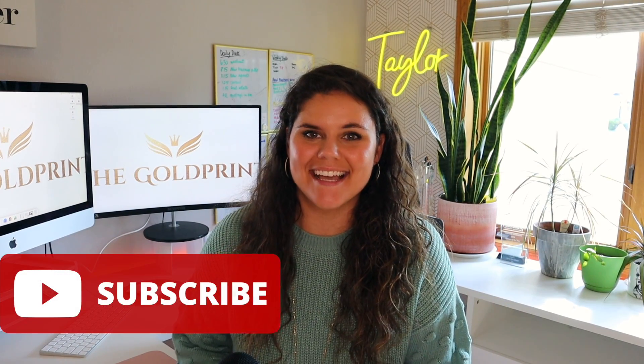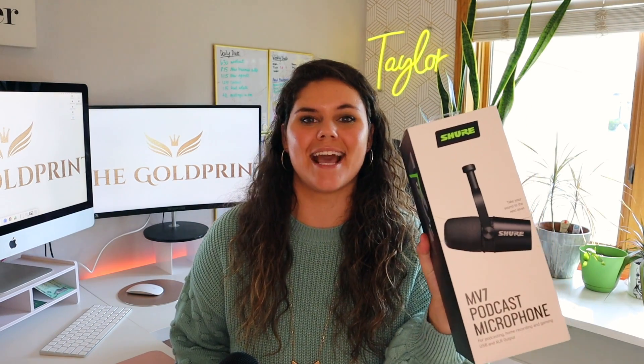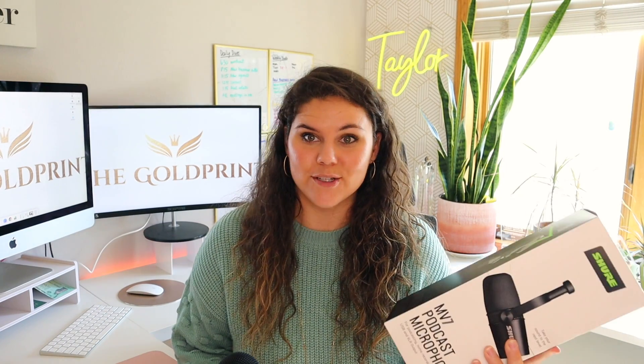What is up YouTube? It's Taylor here and thanks for jumping on this video today. I am actually doing an unboxing video here today of this Shure mic, and the reason I got this new microphone is because I am doing something kind of fun — super fun. I'm actually going to be launching a podcast in the next couple of weeks, so I needed a new microphone to record those podcasts.